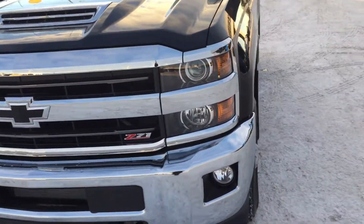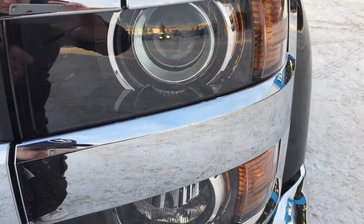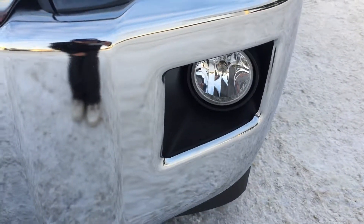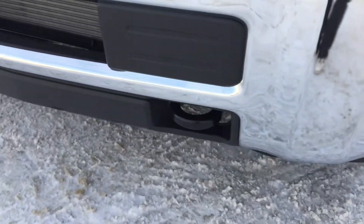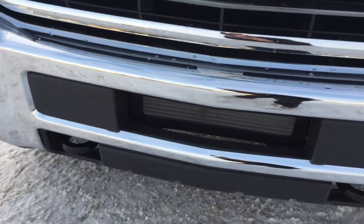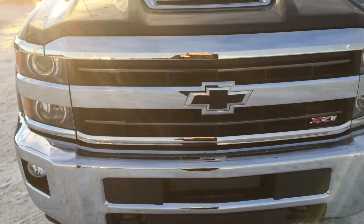I'm just going to get started right with these double stack lamps here. As you can see there is the projector on the top, one light in the middle, and down here is the fog lamp. And as I trace my path down to the bottom chrome bumper, you can see that there are two recovery hooks hidden there as well — snug as a bug.